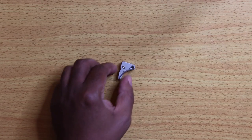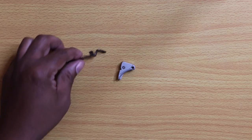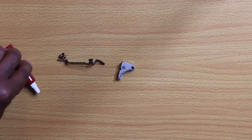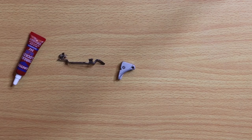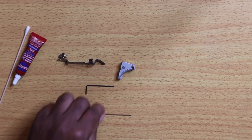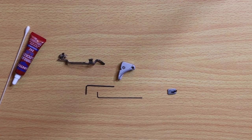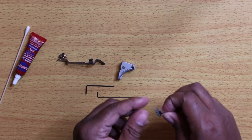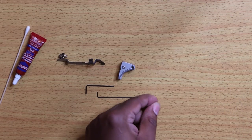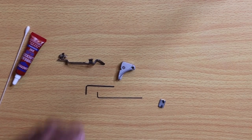Alright guys, let's get into this install. Here are the items I'm going to use: the trigger shoe, the trigger bar, thread locker of your choice, the two hex wrenches that came with the kit, and the two set screws. If you're like me, I like to use magnets — I keep magnets around to hold set screws in my working space.